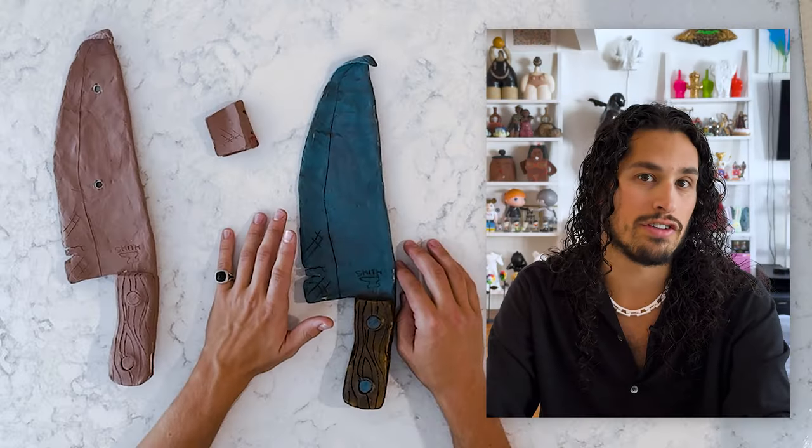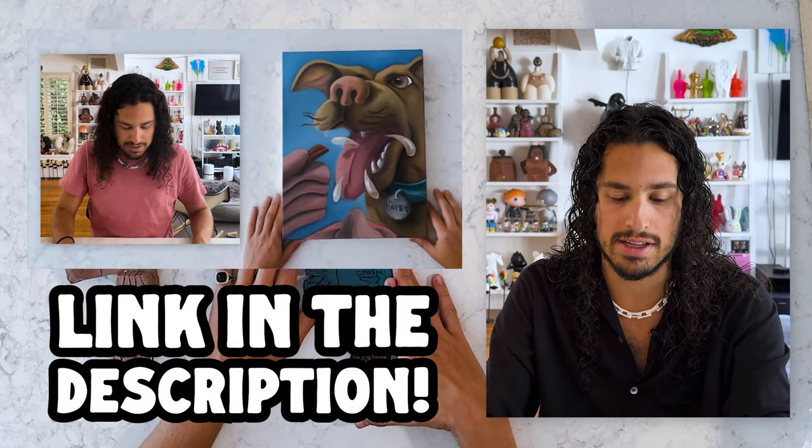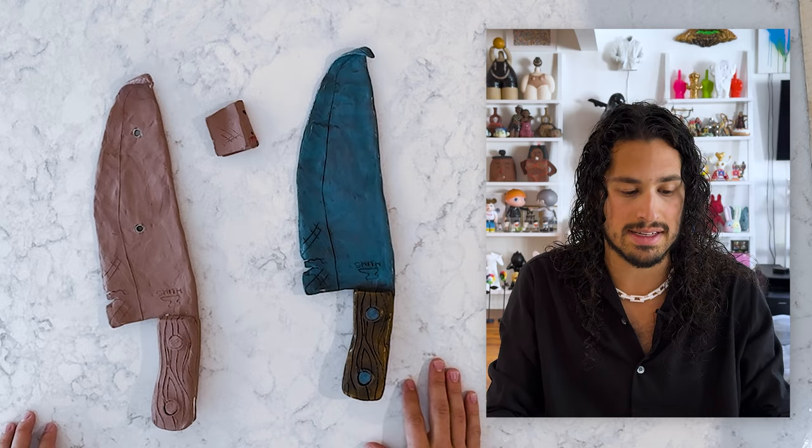Recently I got a portrait of my dog Hayes for her seventh birthday commissioned by Fred Smith. I really, really love his work. I was so happy he was willing to work on this with me and I think it turned out great. It's really cool to see them side by side.